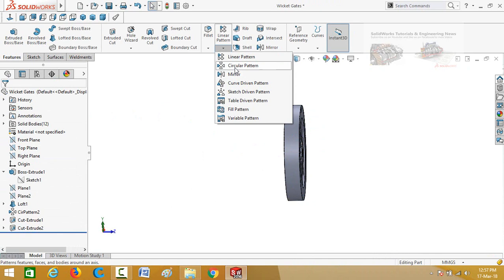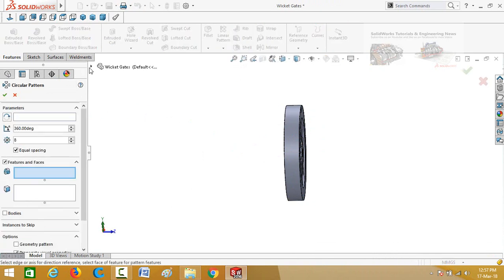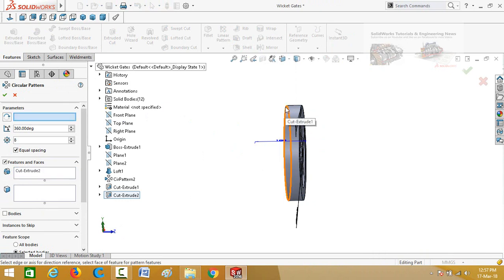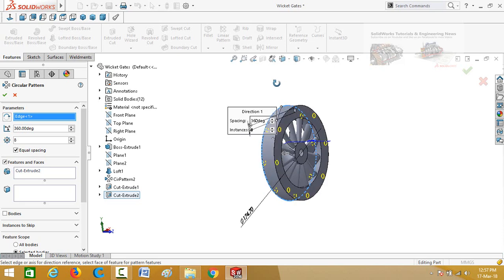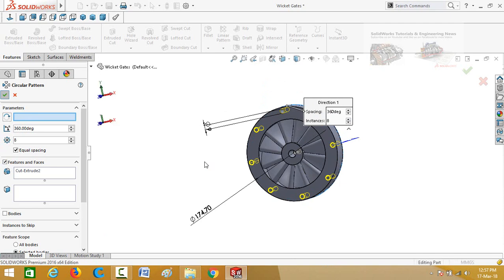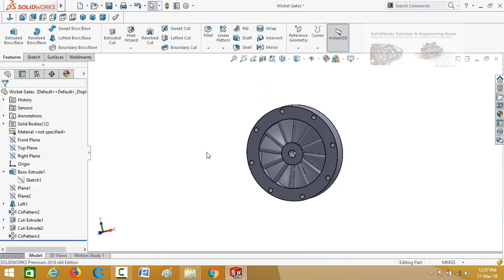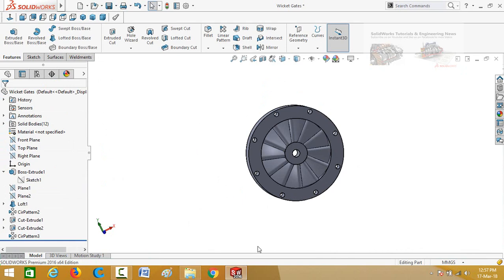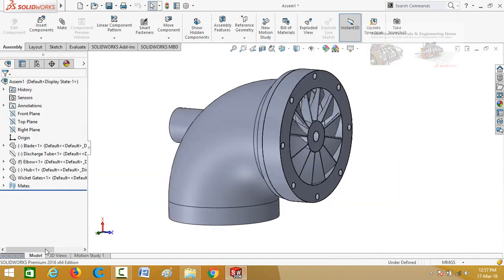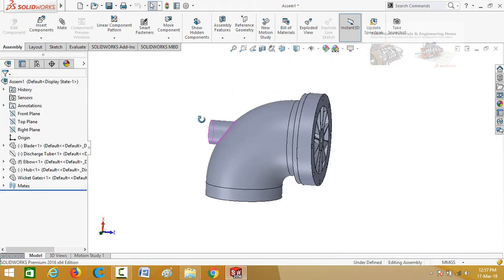Apply the circular pattern command. Drop down these options and then select cut extrude 2. Select the box for pattern axis and then select this circular edge. Quantity is 8 — press OK. Now save it and then go to the assembly again. It is now OK.